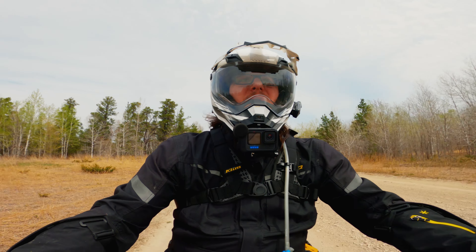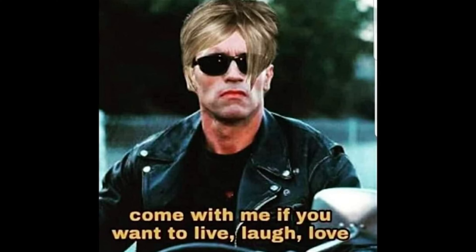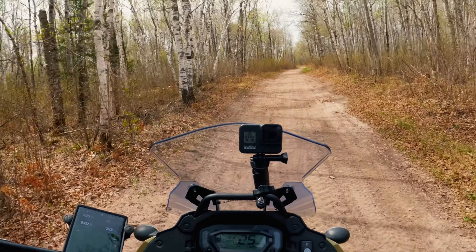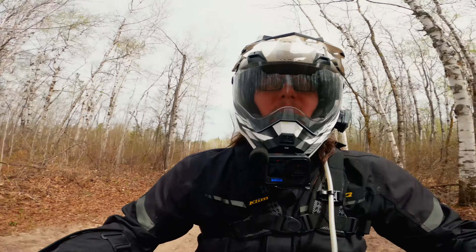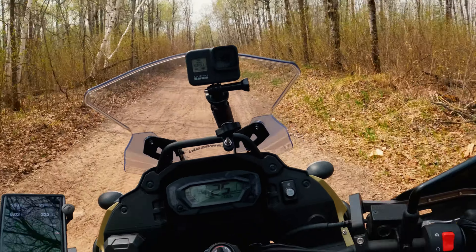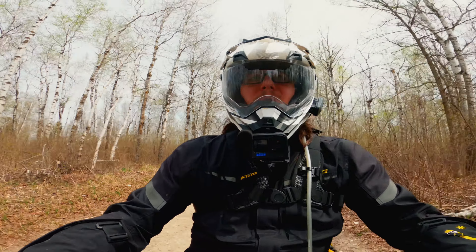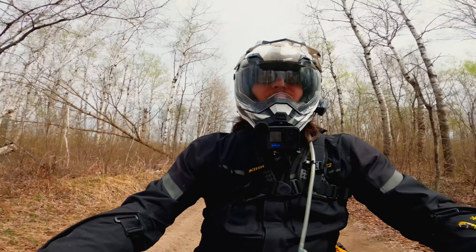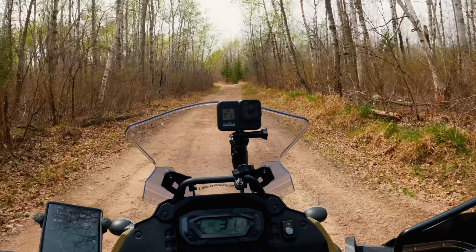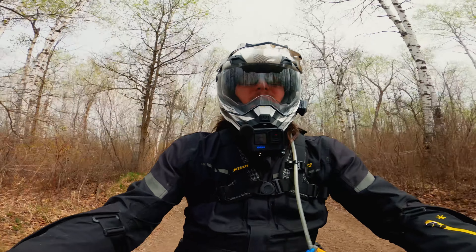I'm riding a 2022 KLR650, and like most KLR owners, I've done a few mods right out of the gate to get her more in line with the kind of riding I plan on doing. I ordered the base model KLR with this in mind — so basic, in fact, that not only does it scream live, laugh, love and ask to speak to the manager, but it also doesn't even have ABS. ABS is a great safety feature on the highway, but it's a colossal pain in the ass off-road if you can't turn it off. The KLR was the perfect fit for me, and I like a simple machine that's easy to fix.